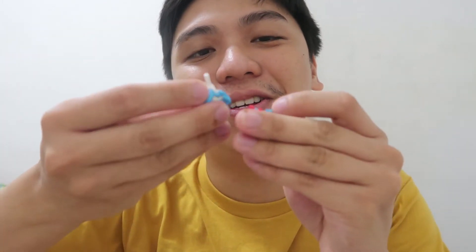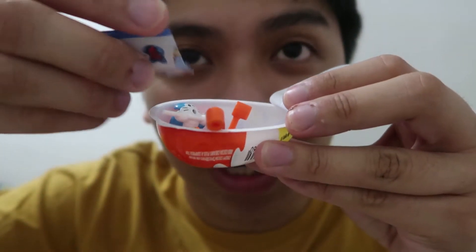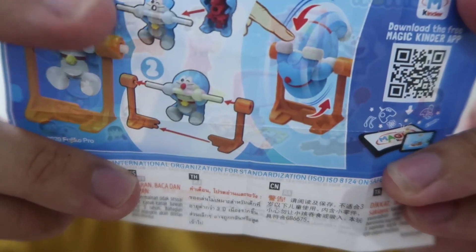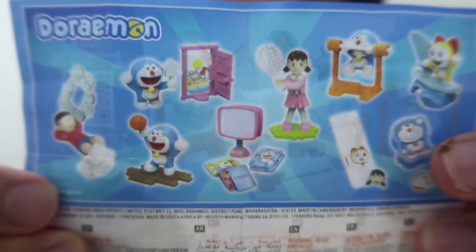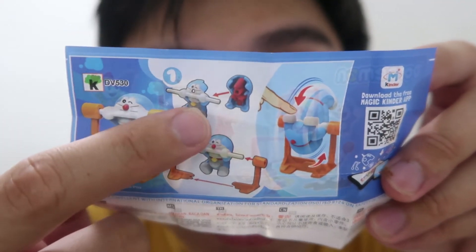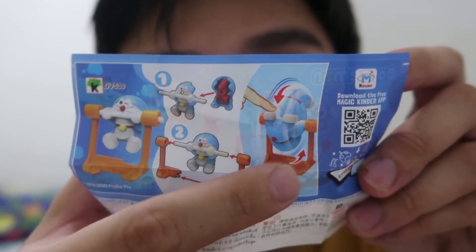Doraemon tayo! So ito yung laman niya, guys. Parang ang diagram niya is parang siyang gymnast, tapos umiikot. Cool! Meron rin silang mga iba't-ibang na pwede niyang i-collect. So unang kakabit natin yung katawan ni Doraemon, tapos ikakabit natin yung contraption niya. Tapos pwede niyang paikutin.